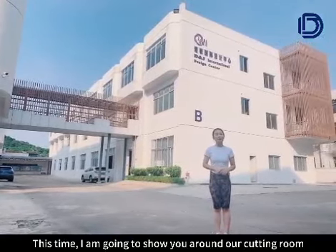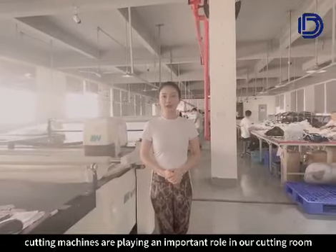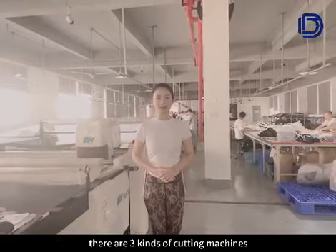This time, I'm going to show you around at the group. As you know, cutting machines are never really important in our community. Now, it's really good to appreciate it.